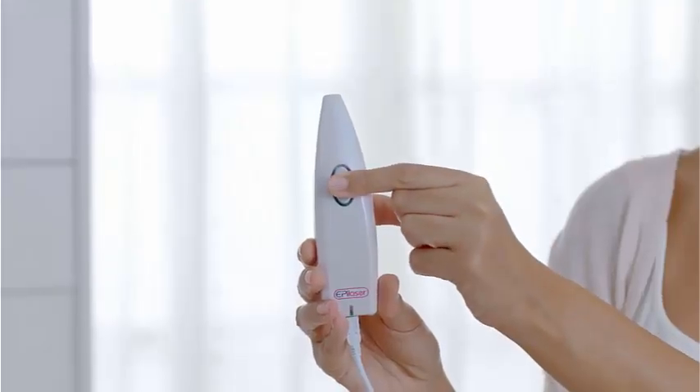Note that the removal of the device from the skin for more than two minutes will stop its activity. After usage, switch off the device by pressing the button for three seconds to shut it down. Enjoy! Bye!